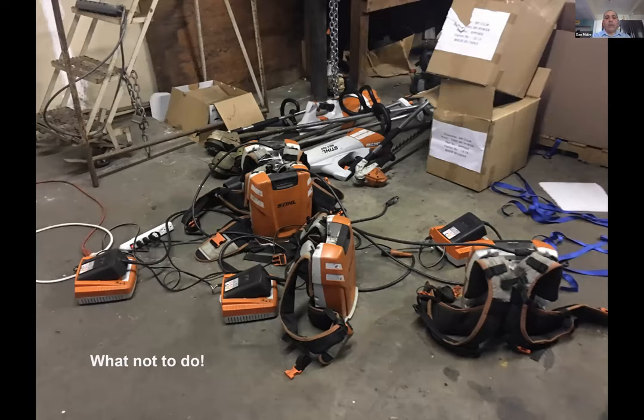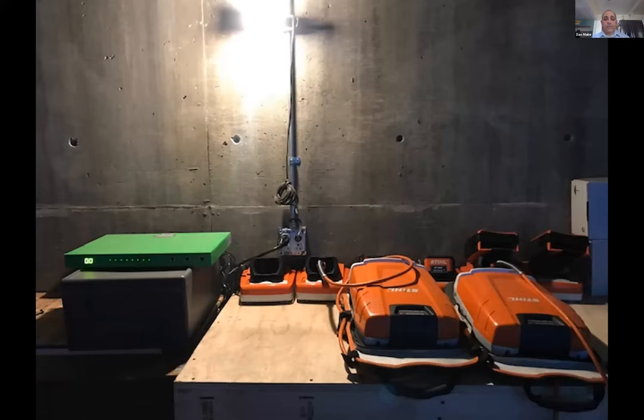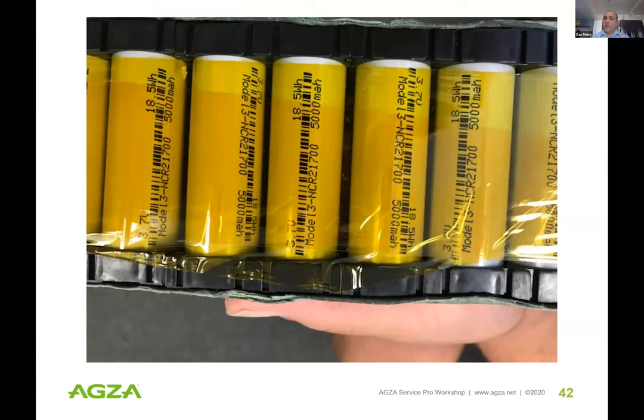Workers get certificates identifying them as clean air operators. It's important to do this right — here's a situation where a company forwent certification, called us eight months later, and this is what we walked into: a disaster from a safety perspective, roughly eight to ten thousand dollars worth of tools being poorly treated. It's very unlikely they'll get to their ROI in that situation. In contrast, here's an ideal setup where we helped establish a clean, neat, and safe charging infrastructure.